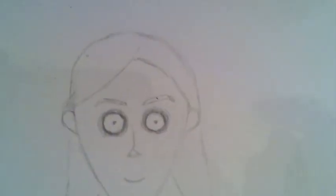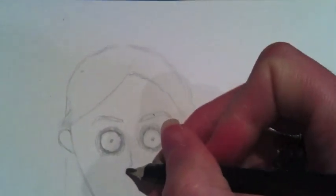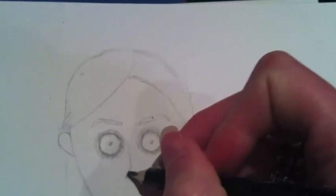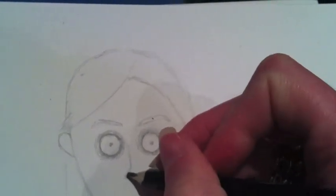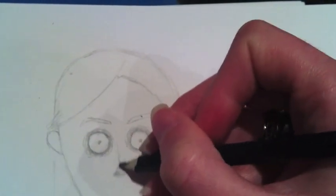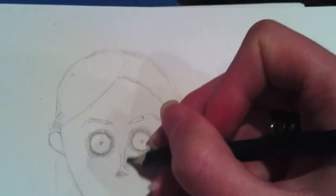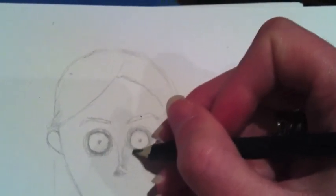Then we'll shade the nose out. We'll just put a light bit of shading on this triangular piece here, and then a little light bit on one side. Just bring it up to the eye.